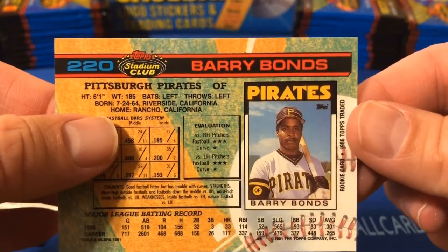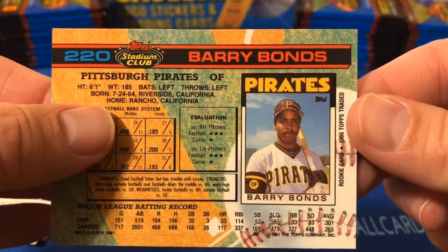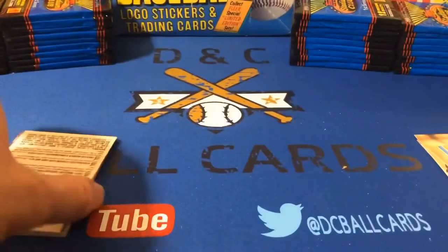They are considering the extended rookie card, the XRC. His rookie card is the 1986 Topps Traded. So that is cool — Barry Bonds. That's a nice grab, just a little insert there.